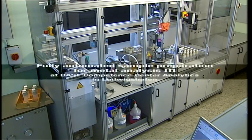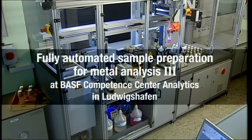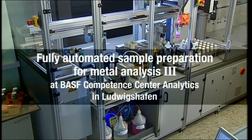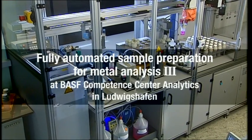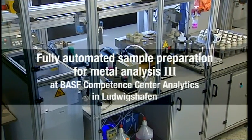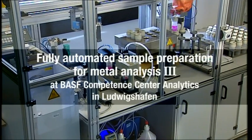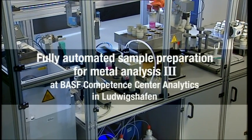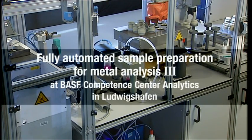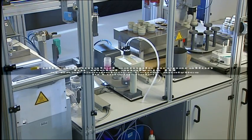In the Elemental Analysis Group, inorganic samples are analyzed for their metal content using an automatic system. The installation consists of a melting furnace and a robot system to handle the samples one after the other. Up to 40 samples can be analyzed in one day, and the system can be operated unsupervised overnight. The samples are subjected to an alkaline fusion melt digestion process to dissolve the metals.